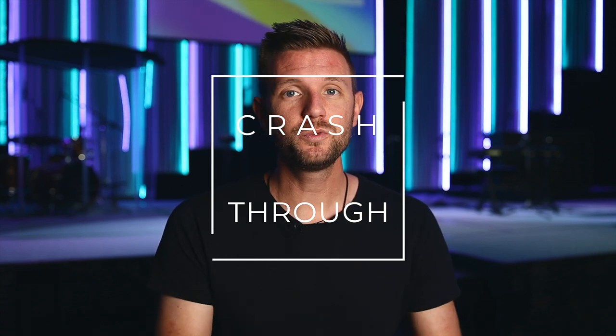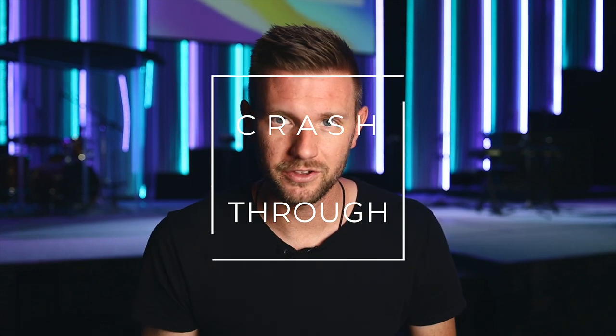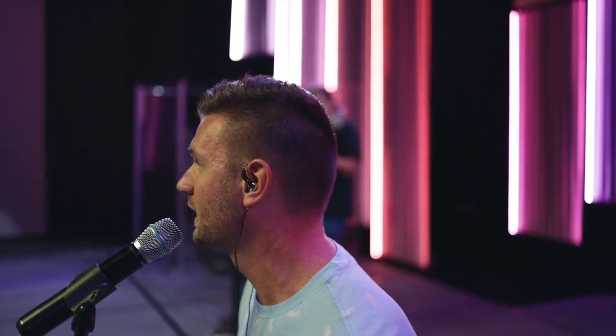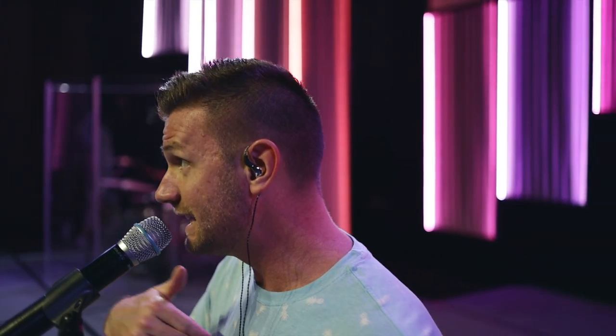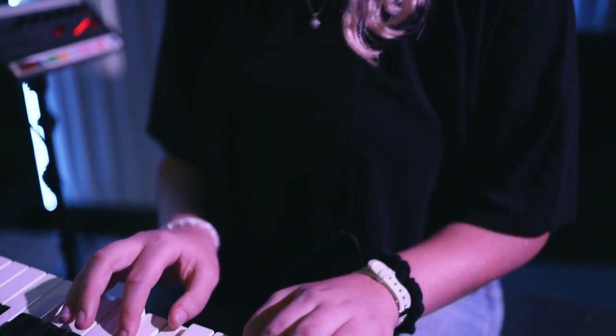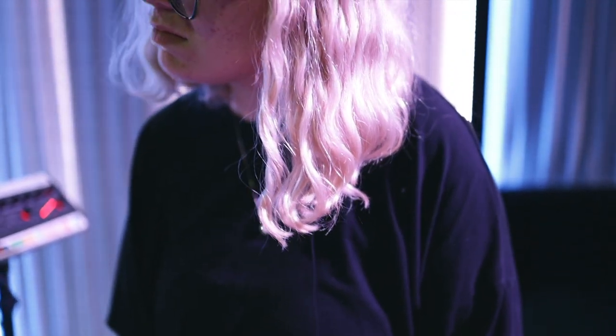Your next 30 minutes after your sound check is what I call the crash through. The crash through is when you run each song one after another with no expectations of perfection — like at all. These are full run-throughs of each song in order, and you're only going to stop for major corrections because small corrections can be talked about at the end of each song. Your musicians are probably already thinking about those small mess-ups, so they'll probably self-correct in your final run through.